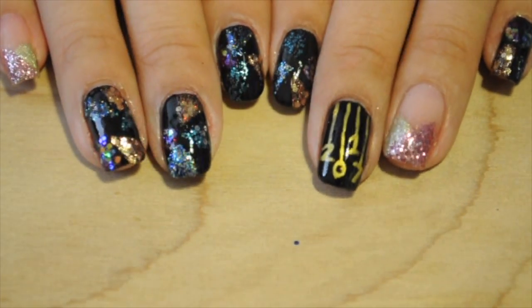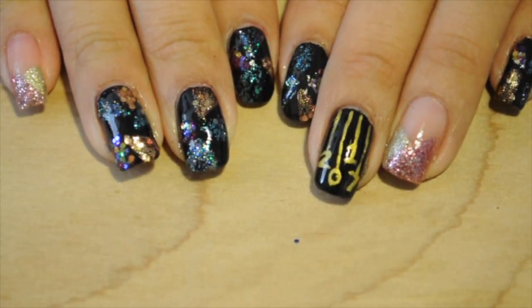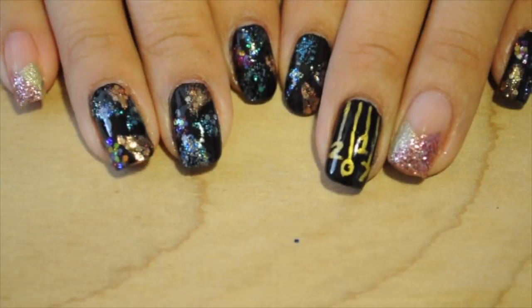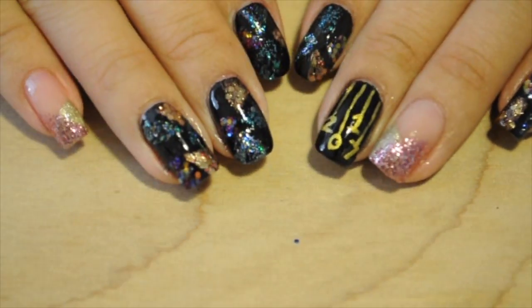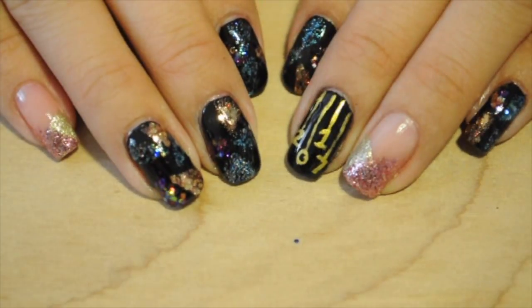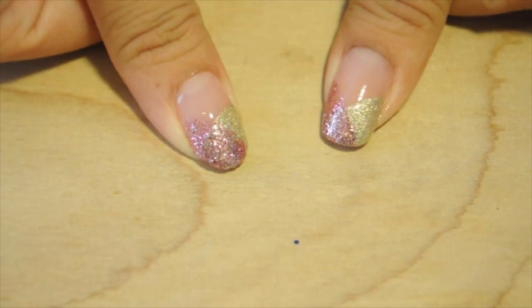If you have nail polish all over the edges of your nails, it just does not look good — it doesn't look professional, it looks really nasty. So you really have to clean your nails and then top coat it. Once I top coat it, I love how the nail polish design turned out because it's so glittery and it just looks so pretty. It screams New Year's.